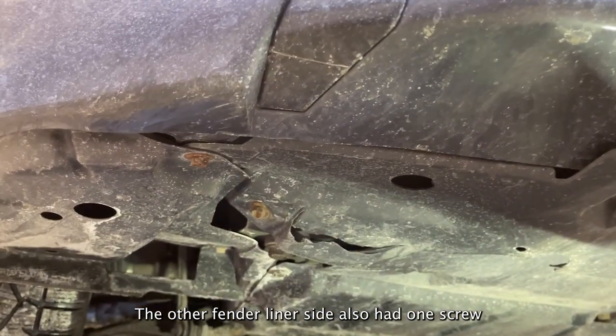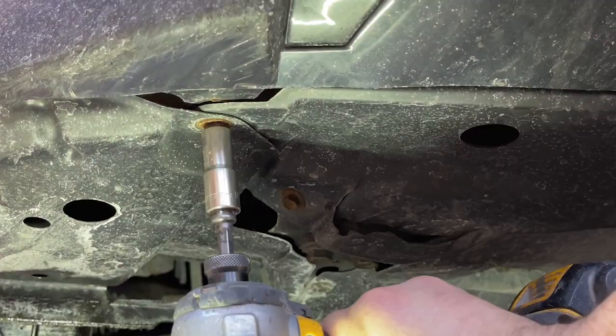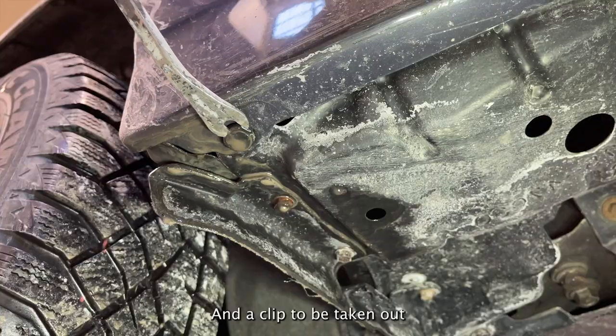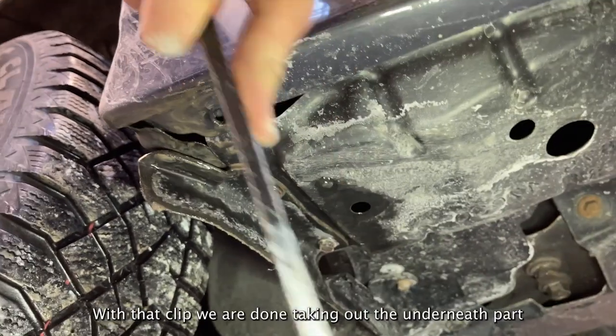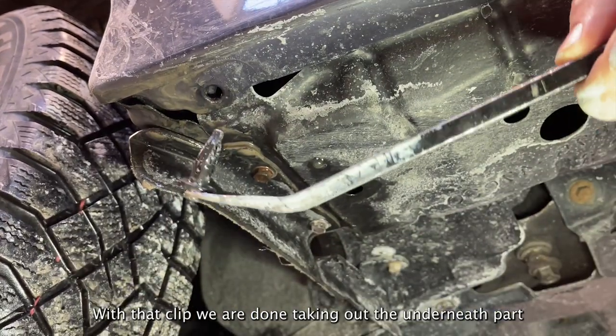The other fender liner side also had one screw and a clip to be taken out. With that clip we are done taking out the underneath part.